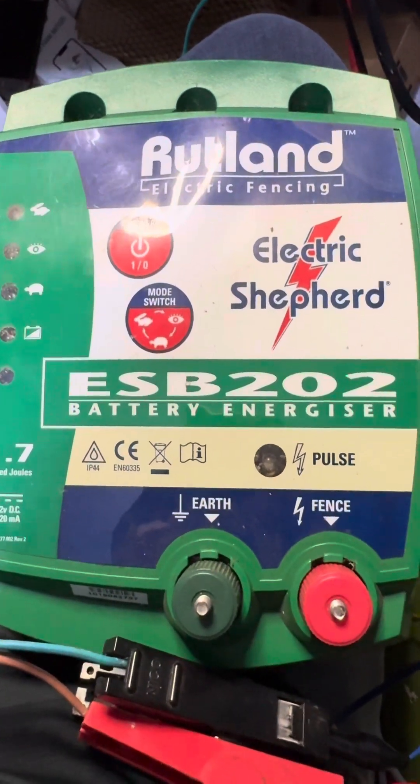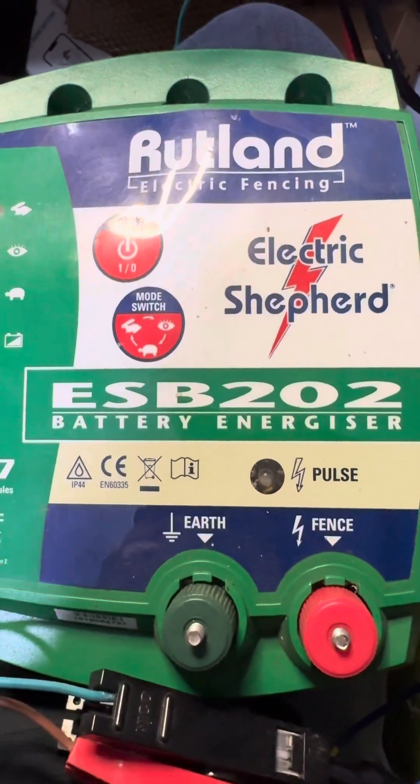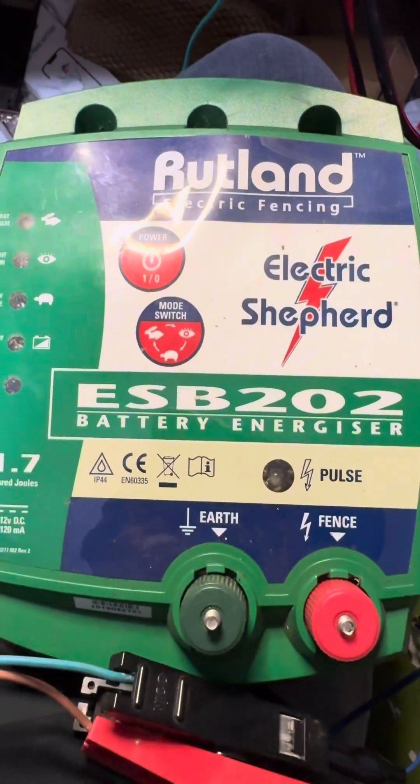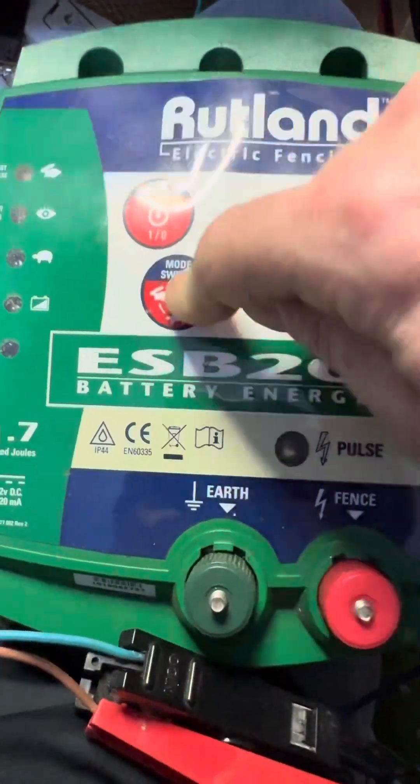We've got this Electric Shepard ESB202 in, and this is what it does. It doesn't turn on, as you can see.